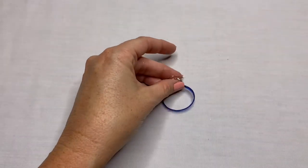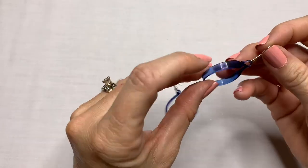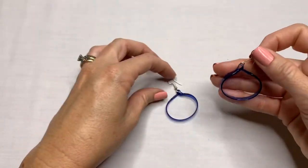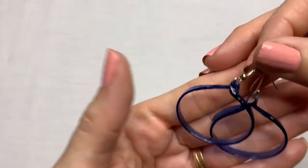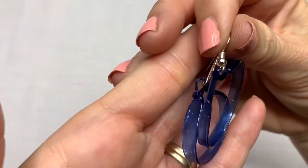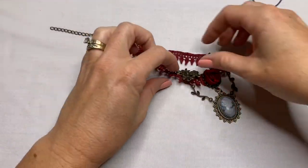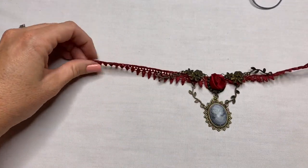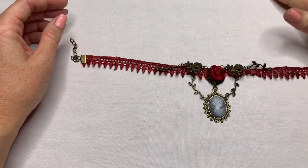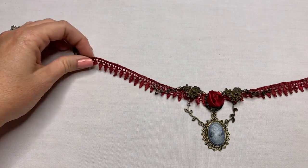I see these earrings. They are very light. Can't tell if they are glass or plastic — they kind of have a look of glass. They're very light. I'm not a fan of choker necklaces anymore — I was at one point, but now I feel like I'm choking in them.